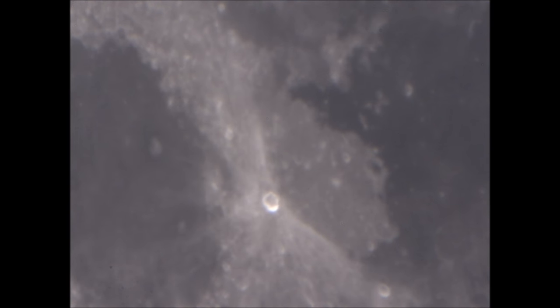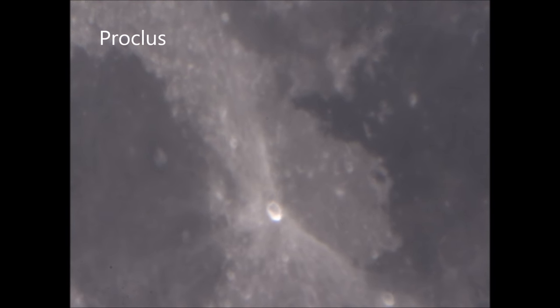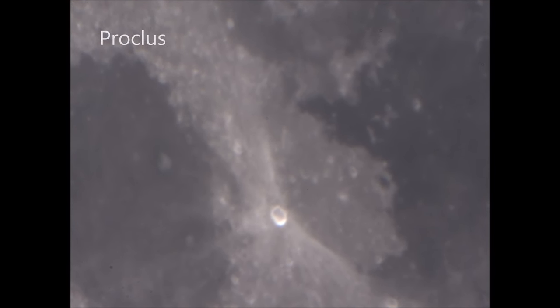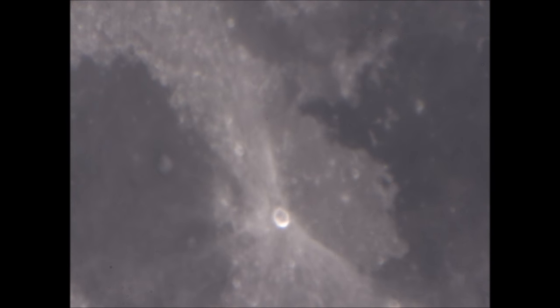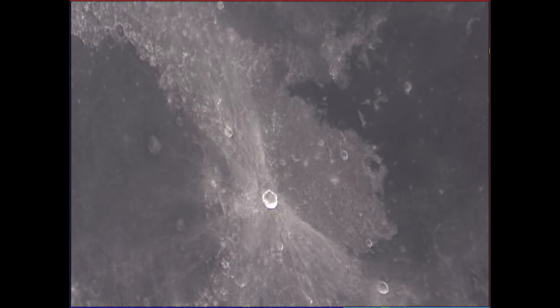Moving on to the second target: the crater Proclus, which is on the edge of the Mare Crisium, with a prominent ray network — bright rays emanating from this crater. Once again I took the video through Registax, using half the frames and a little bit of wavelet sharpening, and that's the result.